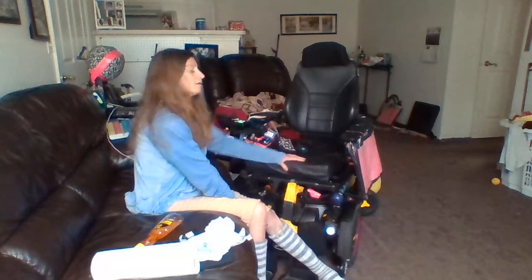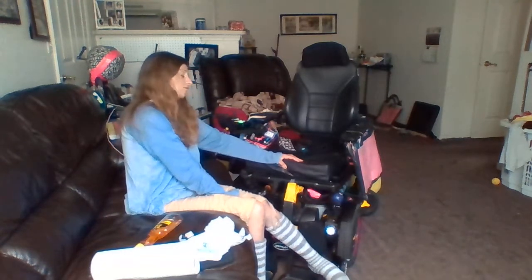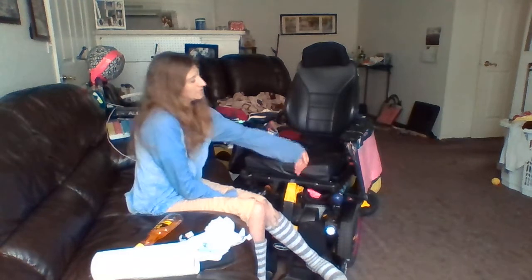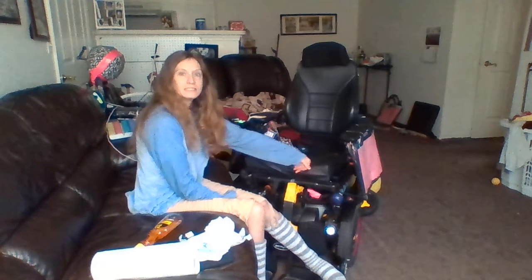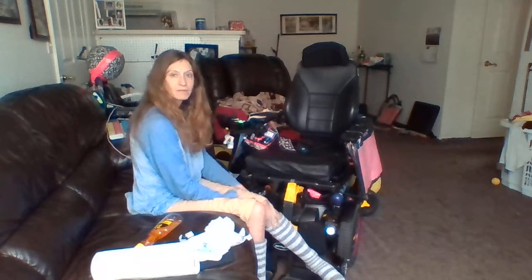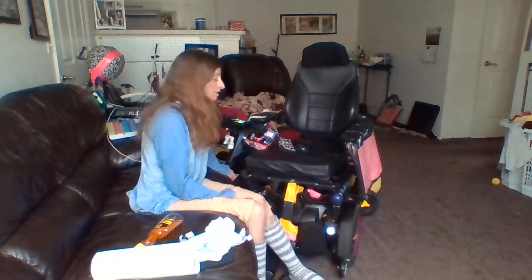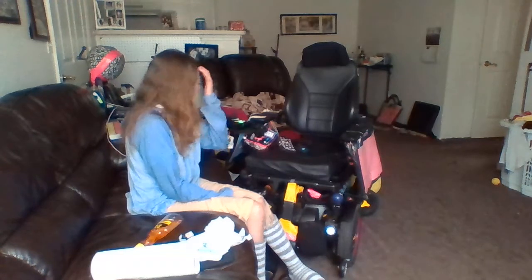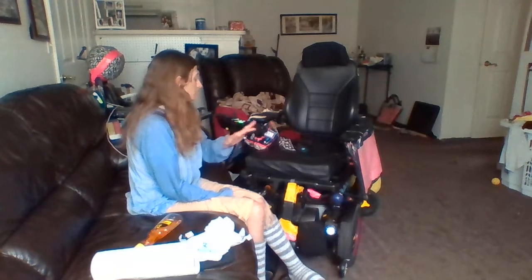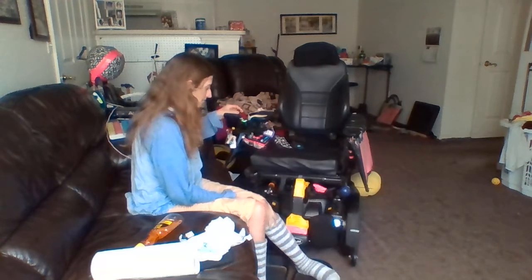I want them to raise the footrest up, because right now with it being so low, my thighs are pressing down on the seat, and it's cutting off the blood circulation and hurting my thighs. But I guess there's not a whole lot I can do about that right now.